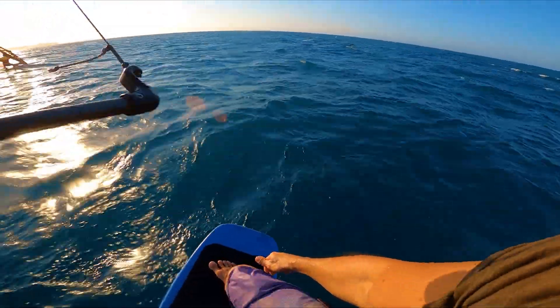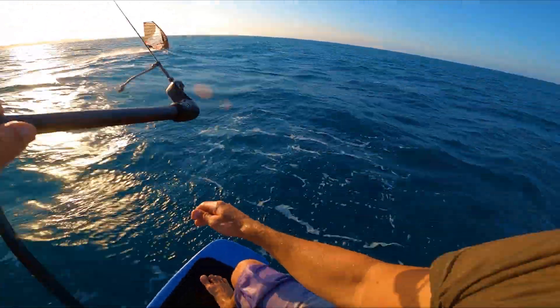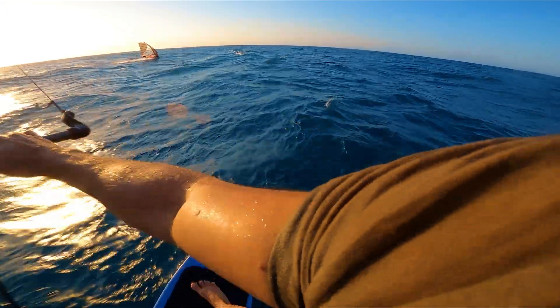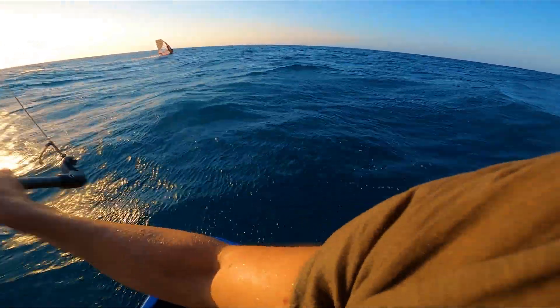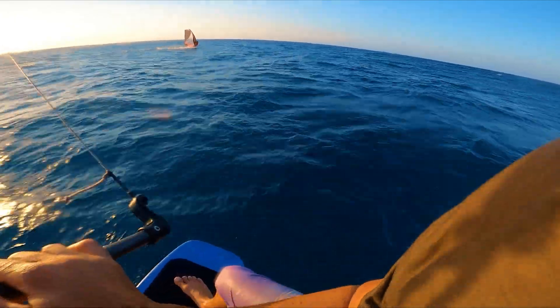As you can see in this clip, I tried to race a windsurfer just to see what happens, and it was clear that the windsurfer was a lot faster than me. I got totally burnt and that was kind of humbling, but at the same time it really inspired me to make something even faster.